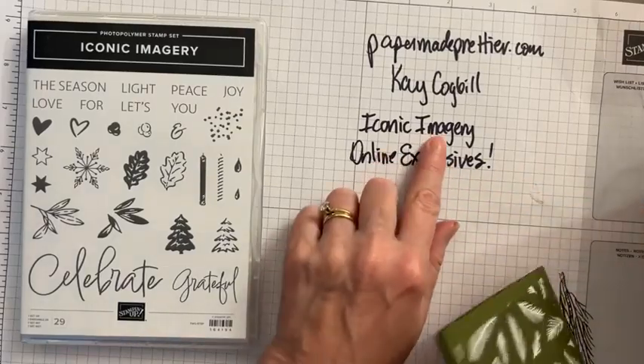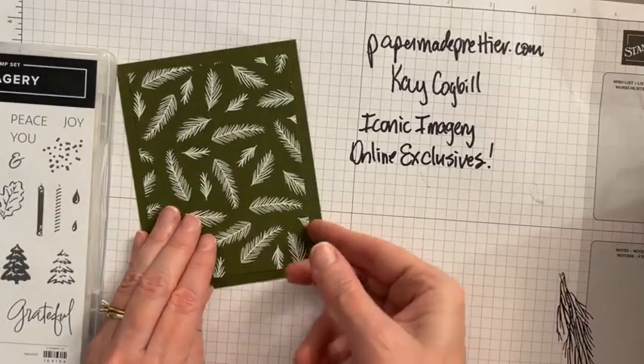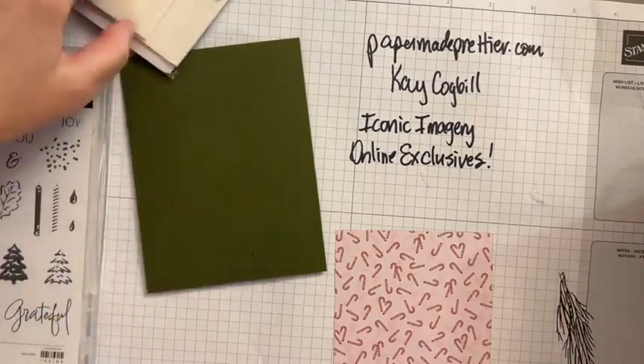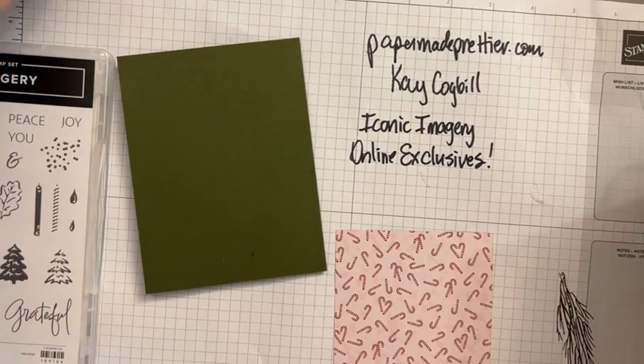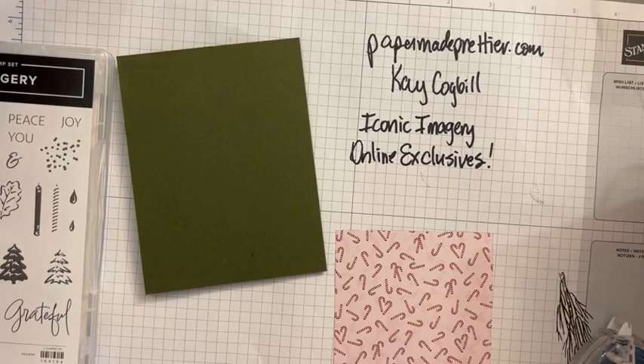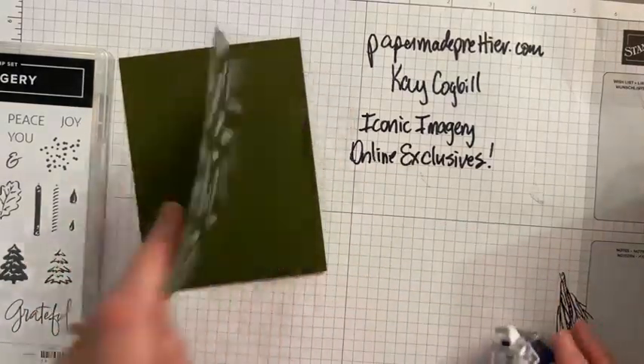Now the iconic imagery — you won't see this in a catalog because it's an online exclusive, and that means it's only available online. So you need to go to stampinup.com, or better yet go to my store. I will put a link to the online exclusives right in the first comments of this video when I get finished. Also if you get my weekly emails, I always have a link to the online exclusives. You can shop and filter for online exclusives — it's actually pretty easy.